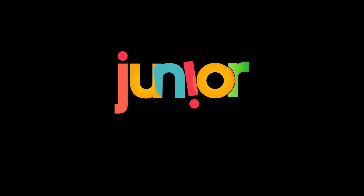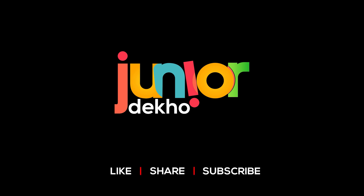Like, share, and subscribe to my channel, and don't forget to click on the bell icon to get notifications.